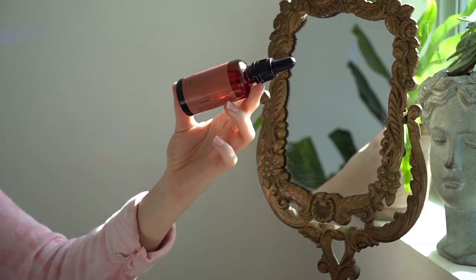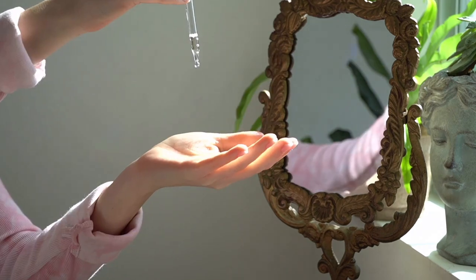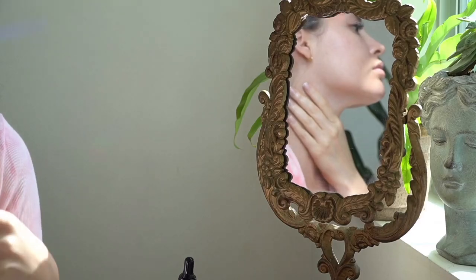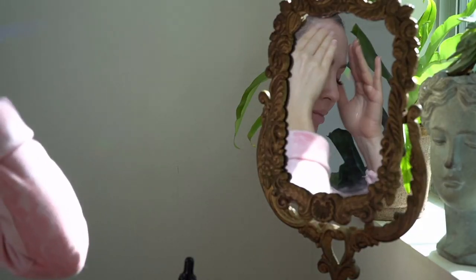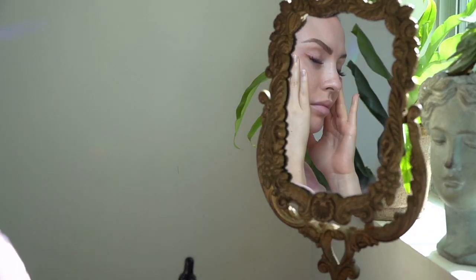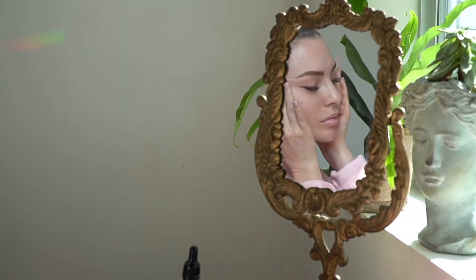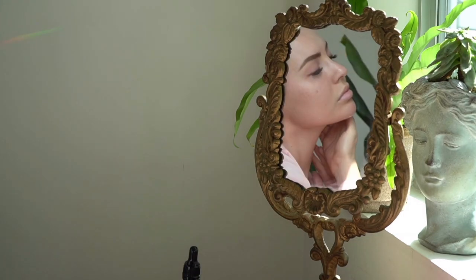I do face sculpting massages on myself about two to three times a week, and I've always loved the Josie Maran 100% Pure Argan Oil — it's actually one I used back in high school. I love that it has vitamin E, antioxidants, and essential fatty acids to moisturize and hydrate the skin. I just press it in and it gives you a really instant glow.